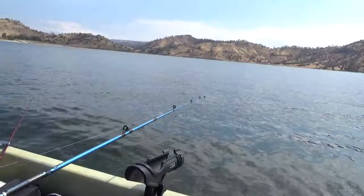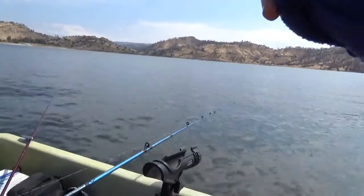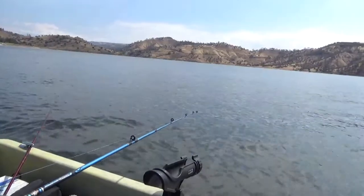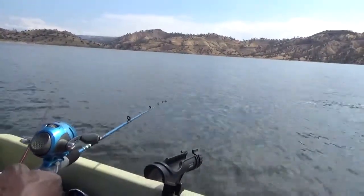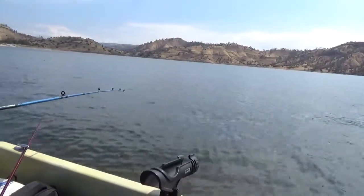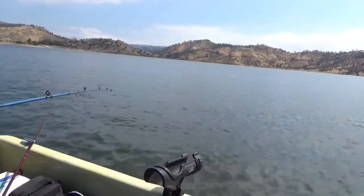I see a fish. Where? What's that? That's a stick. Where's the fish? No, there's a fish right there. You see him? Yeah, it's going to be a fish. It's moving too fast. Moving too fast again. Reposition. We're going to hit the rock.